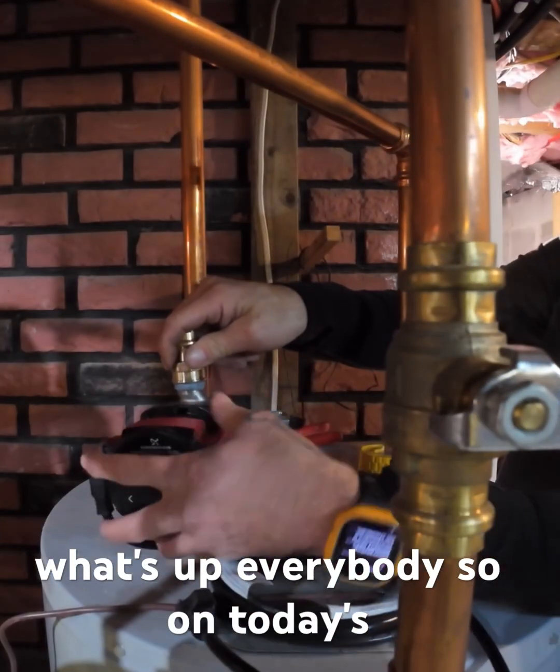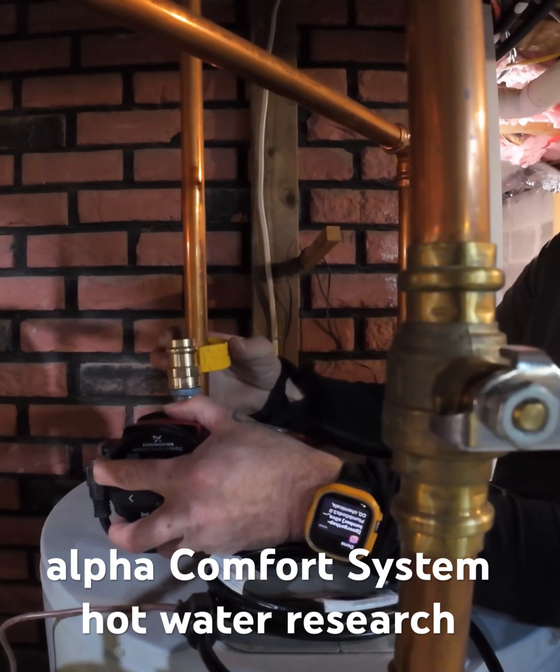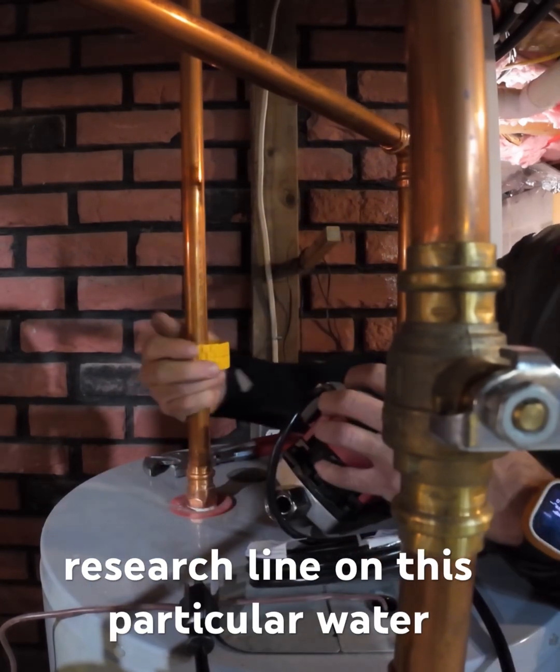What's up everybody? So on today's project, I am installing the Grumpfist Alpha Comfort System hot water recirc pump that's designed for homes that don't have a dedicated hot water recirc line.